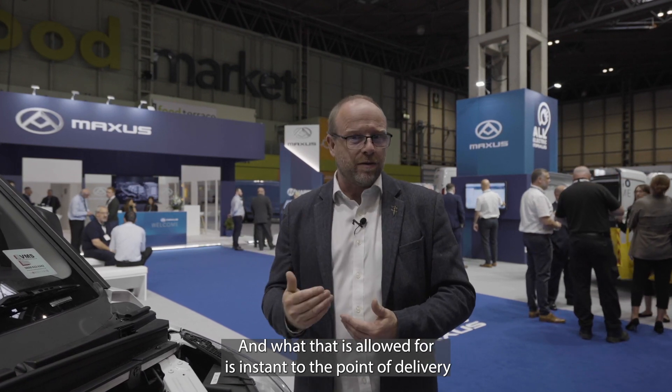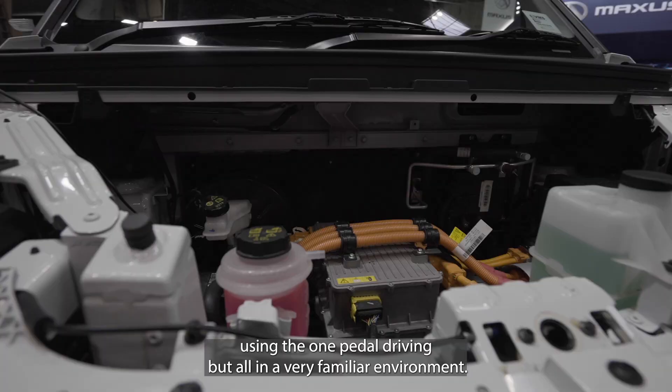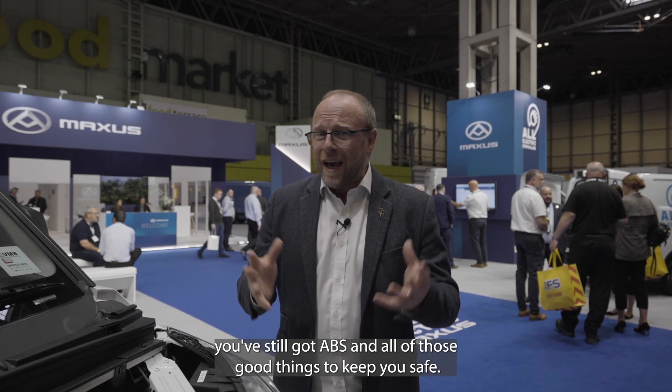What that allows for is instant torque at the point of delivery. It also allows for all the regeneration that gets created as you brake, using one-pedal driving — but all in a very familiar environment. You've still got your 12-volt battery, you've got your washer bottle and your brake fluid.